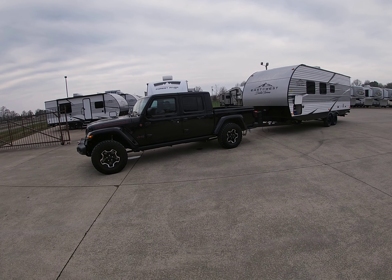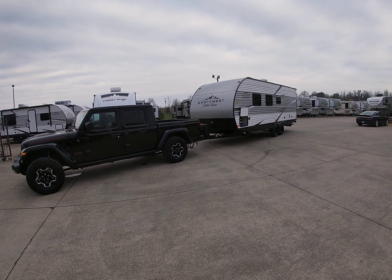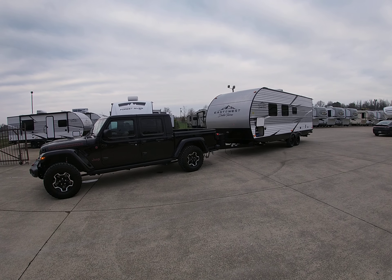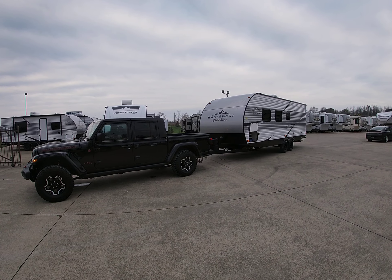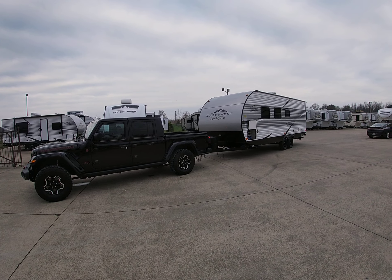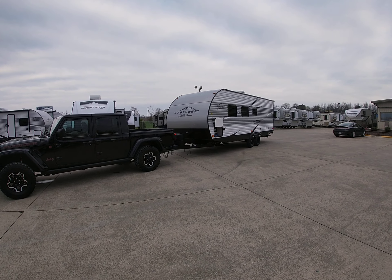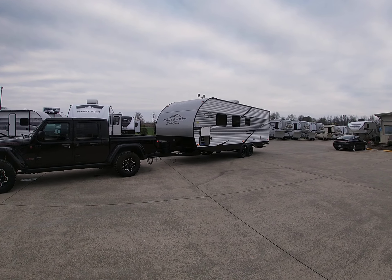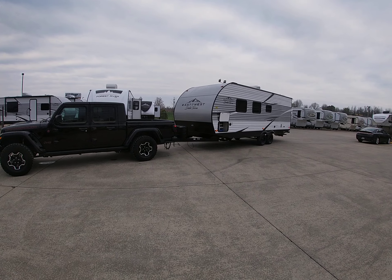Good morning, this is Chris at Chris Willis RV. I'm really excited about these new trailers. I bought a couple of these with the idea of maybe buying one and pulling it with my Jeep, so I ran it down the road. It pulls really well — I don't have an equalizer hitch; I'd probably put one on if I went very far. It really handles and pulls great with the Jeep.